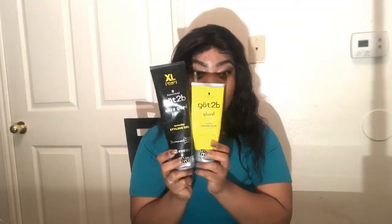Now to my favorite glue. I'm gonna say Got to Be Glue is winning because this black one went from a smaller bottle to a bigger bottle and it's the same price - shout out to them. Now, this glue is not black, it just has a black tube. The glue itself is clear.